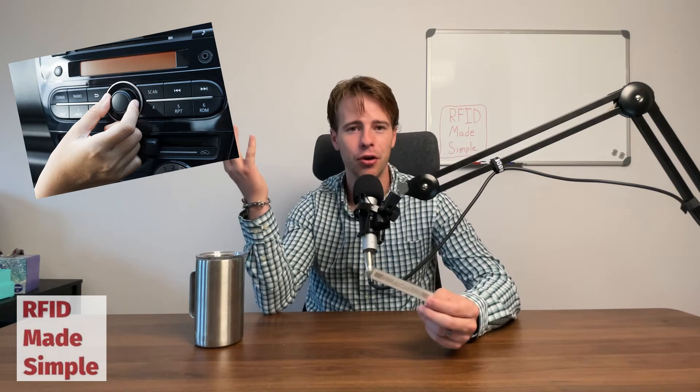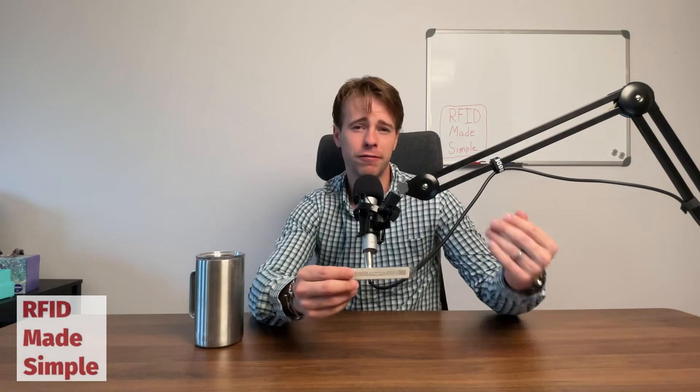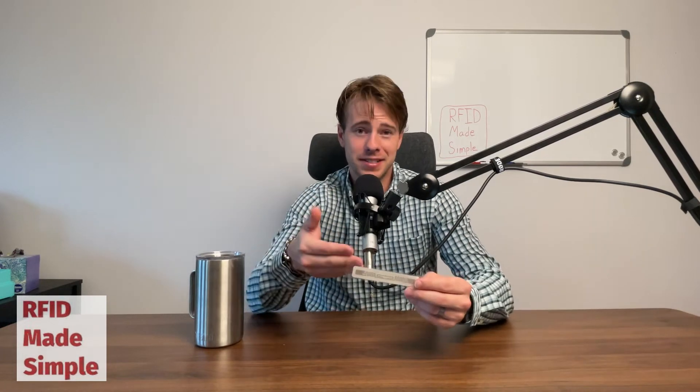Understanding that RFID tags are powered through radio waves brings up the question: how do invisible radio waves actually transmit power? When I think of radios, I think of something auditory — like listening to the radio in my car, something I hear with my ears. How does that translate over to a form of power to activate a semiconductor?